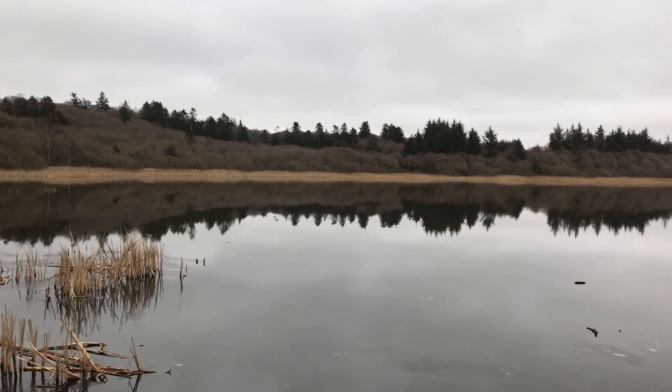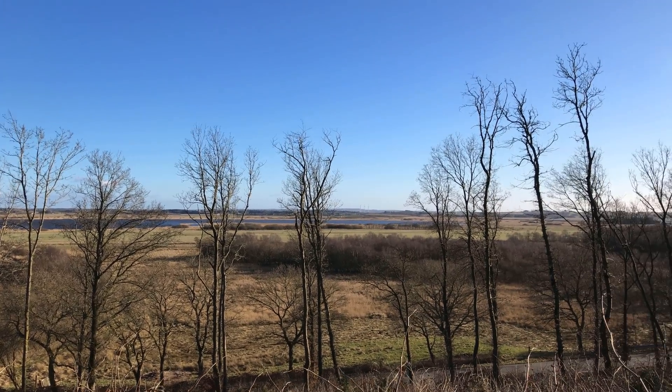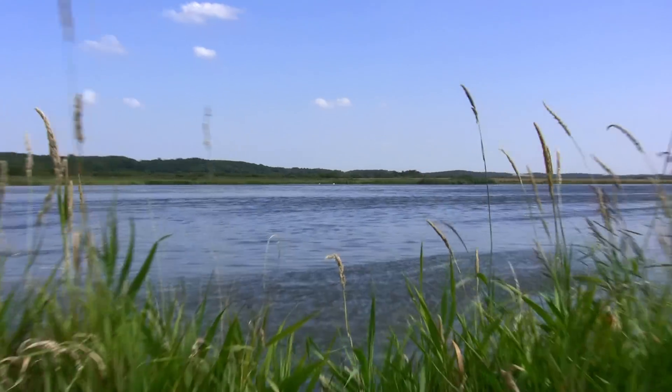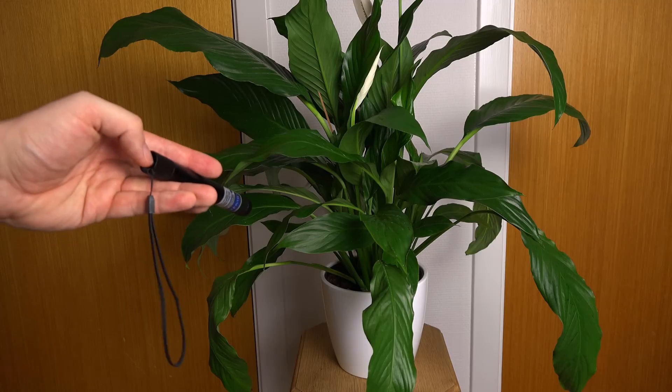I hate the grey-brown dark colors of winter, but now it is springtime in Denmark — a lovely season where nature will soon turn green, green because of the pigment chlorophyll. And chlorophyll should be fluorescent.